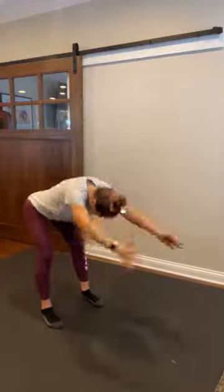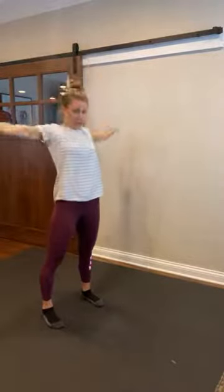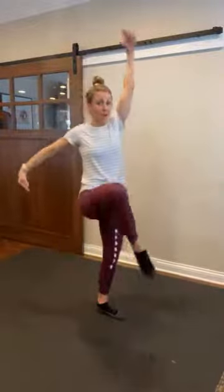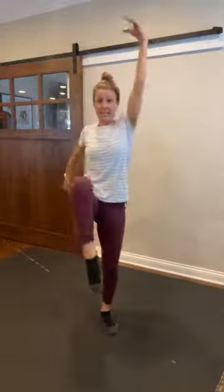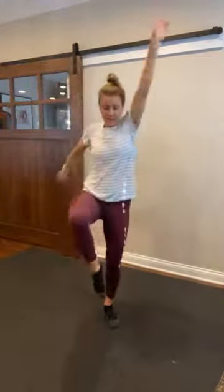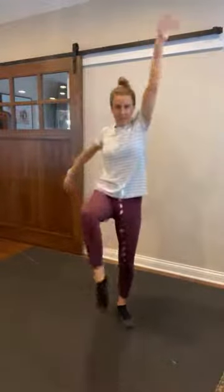Two more. And one more. All right, let's go ahead and march — opposite arm, opposite leg — firing up that core, finding that shoulder mobility and lengthening that upper body. Lift and reach. Lift and reach. We're gonna get that heart rate up just a little bit here at the beginning.